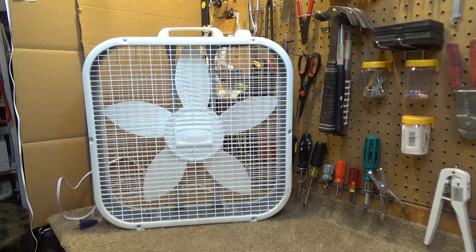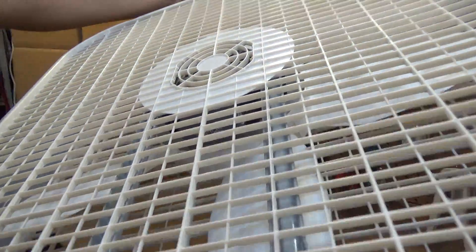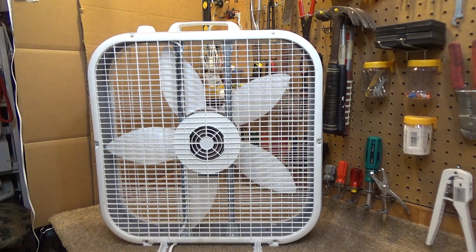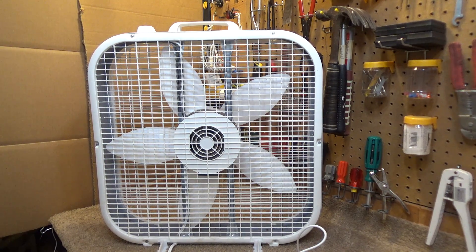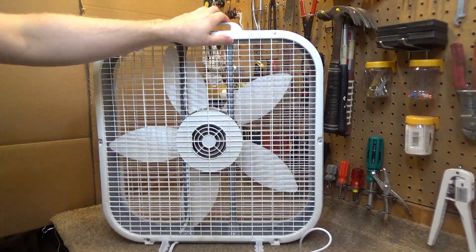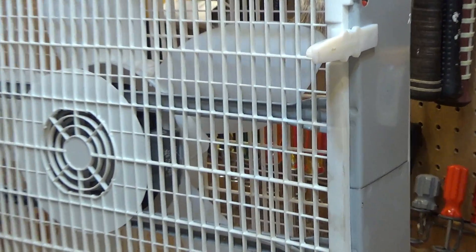Hello viewers, here is a Lasko 3733 box fan. This is one of the oddball models that has the larger capacitor. When I first heard about that whole capacitor thing and saw a couple of videos where these fans seemed to perform very well and had a startup sound, I thought it was kind of a hoax. I thought people were editing the video or manipulating the fan in some way to get it to be like that. I wasn't really convinced it was actually a thing, but this is the second time now I've found one of these that has the bigger capacitor, so I guess it's a thing.